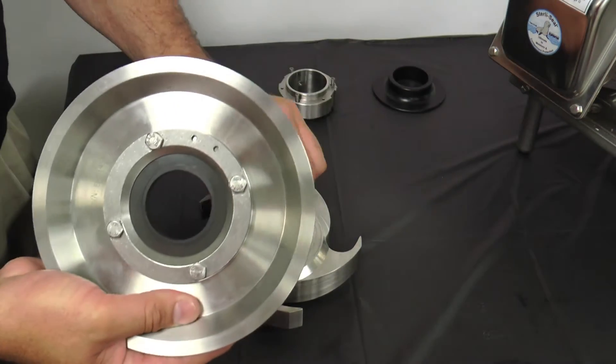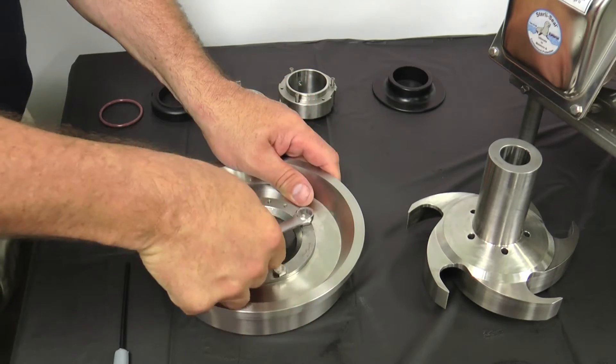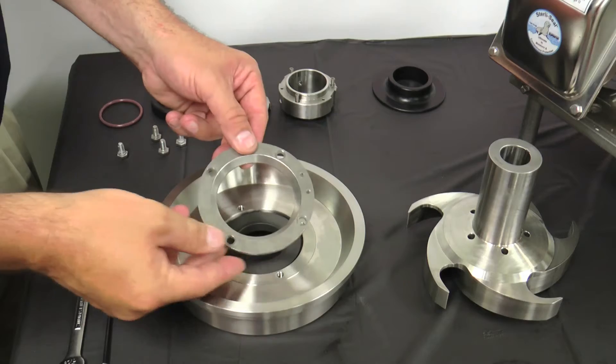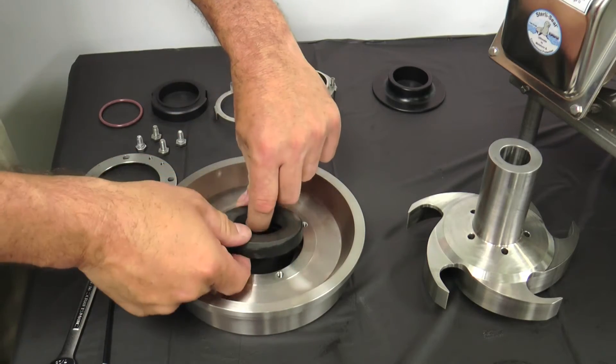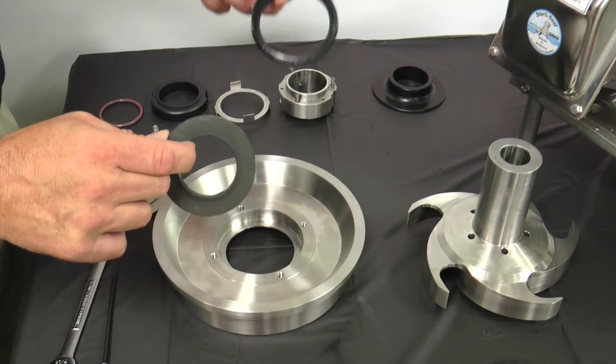To avoid seal failure, do not place fingers on the carbon seal face. Remove the four quarter-inch hex bolts and stationary seat retainer ring. Pull the stationary seal and L-gasket out of the back plate. Please note that the stationary seal is brittle.